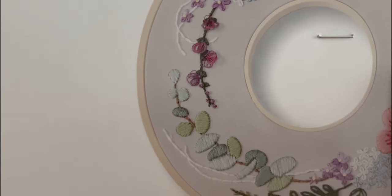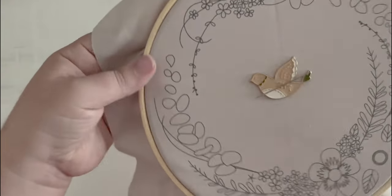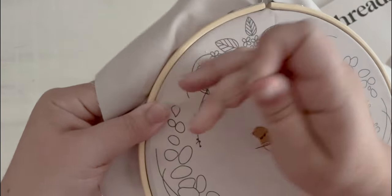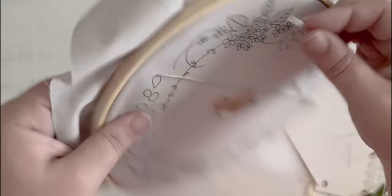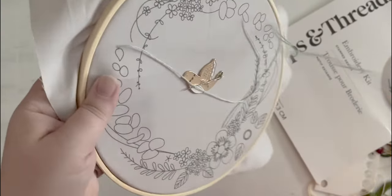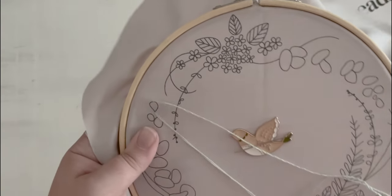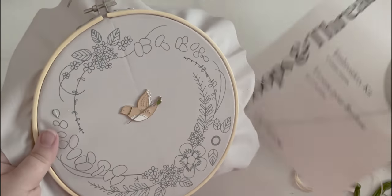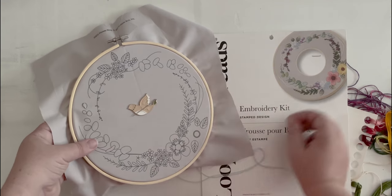Now, satin stitch — is it going straight up and down? It is. So these first ones we're going to do up and down, all different directions. I always try to go right over the edge of the guideline so it covers it completely. Now satin stitch — we're just going to go straight across. We're going to do this for every single one of these following the color guides. These first three are going to be this light color, and then we'll do the other side.